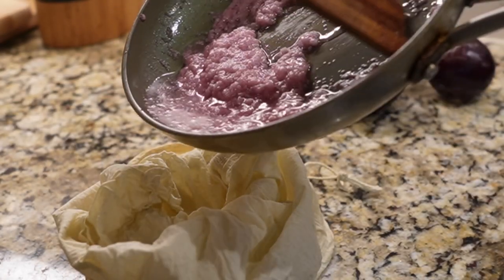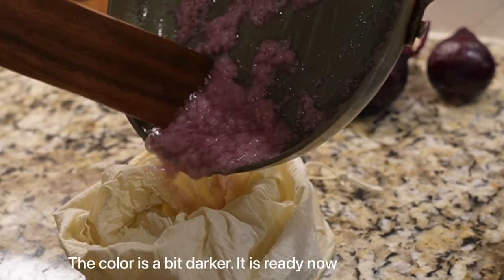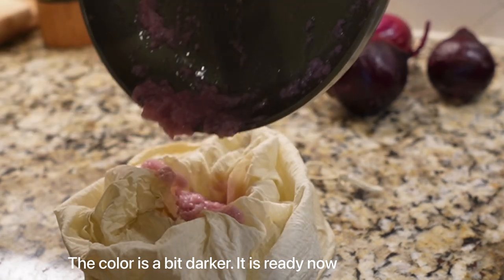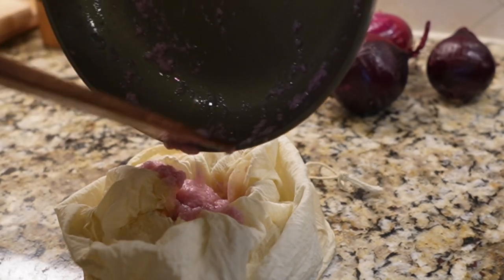Okay so we removed the paste and now we are just going to strain the oil from the paste. For those of you who do not want to use heat, the next video series will show a cold pressed onion oil. So stay tuned for that.